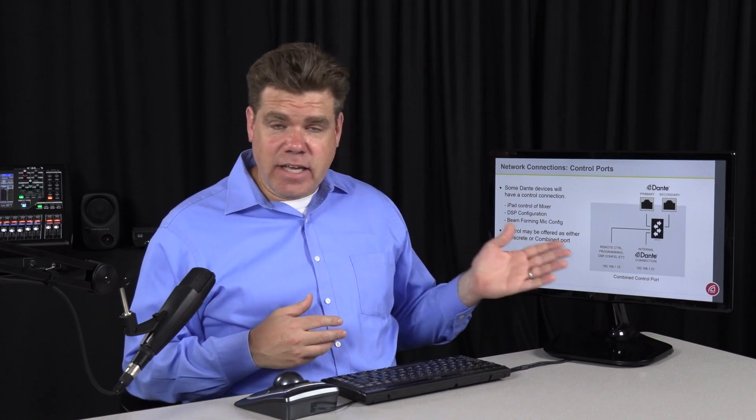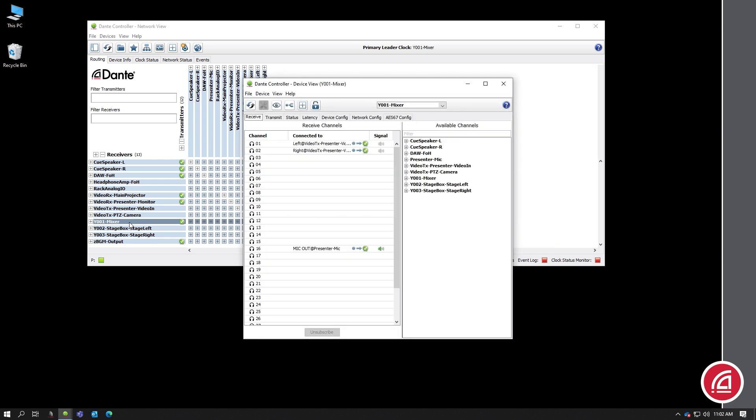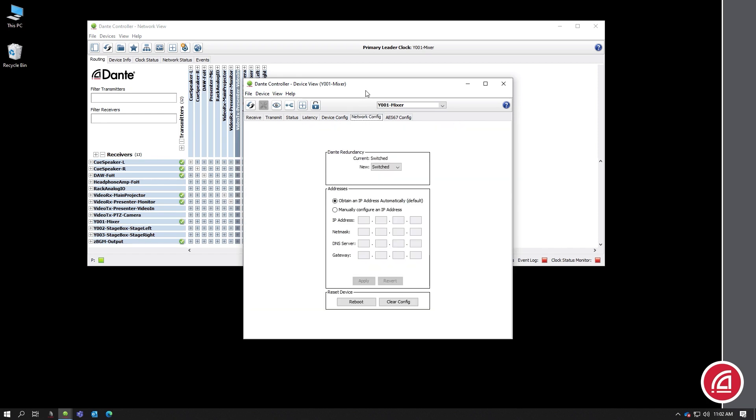To set the IP address for the manufacturer's control port, you'll need to look at the instructions, as different companies will do that different ways. However, the Dante interface is usually set the same way from Dante Controller. If you're in Network View, just double-click on the device you want to edit, and that will give you a Device View window. In that, choose the Network Config tab.